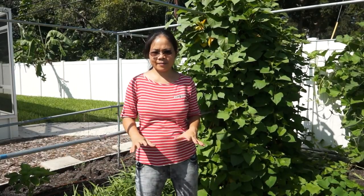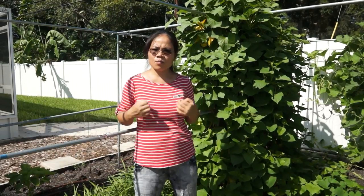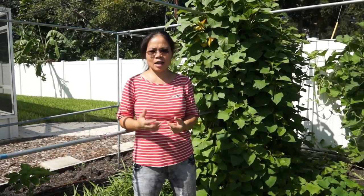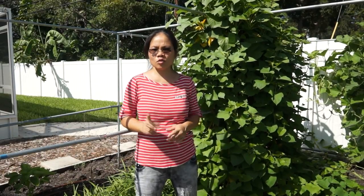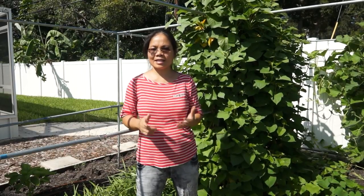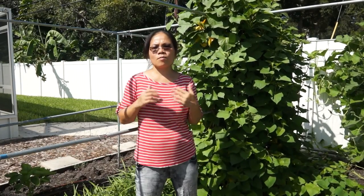The second reason is that if you let the sweet potato crawl on the ground, when it rains and when you water the plant, the water will splash sand or soil onto the plant, and the leaves and young shoots will get very dirty. Usually I have to wash at least two times in a lot of water to get rid of the sand or soil on the leaves or young shoots. By letting the sweet potato vines grow on a trellis, the leaves and young shoots are much cleaner.